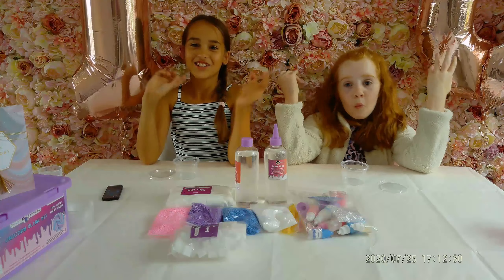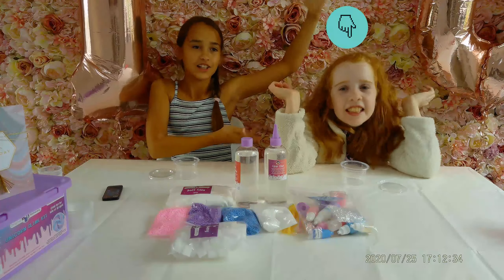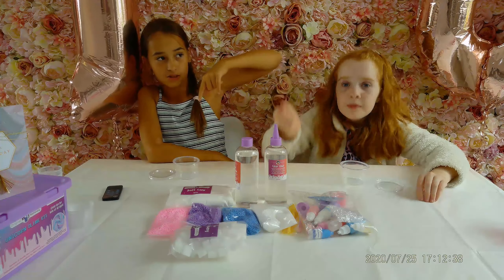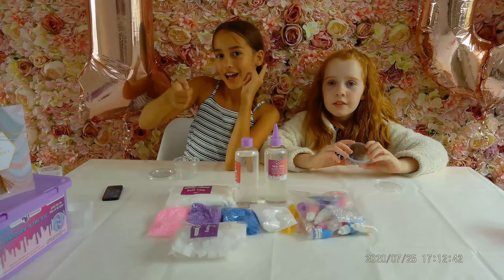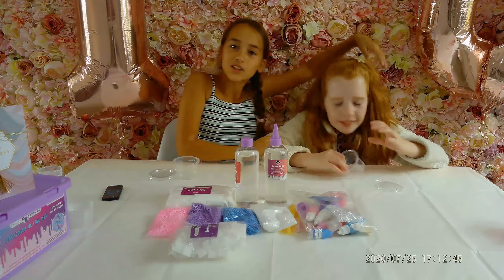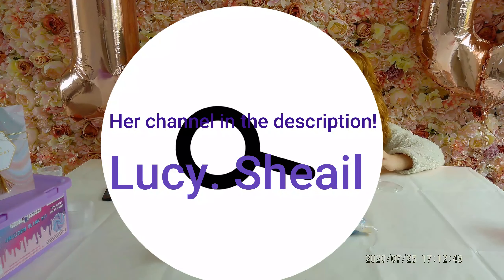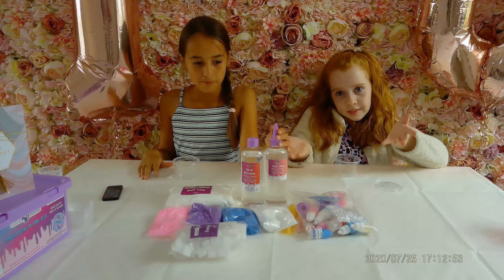Hi guys, welcome back to Liv's Crazy Space. Today I'm here with my best friend Lucy — she has a YouTube channel, go check it out. She's going to comment in the description or the comments and you can click on her profile and it will lead you to her channel, because she does awesome videos. So today we got this slime kit for my birthday, which is really awesome, and Lucy was here.